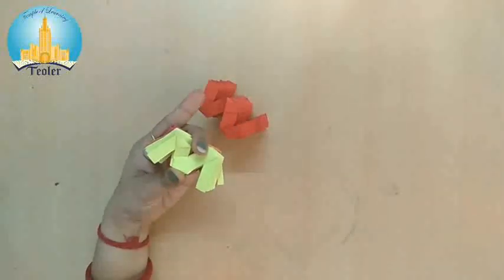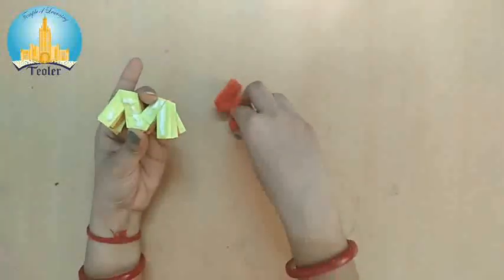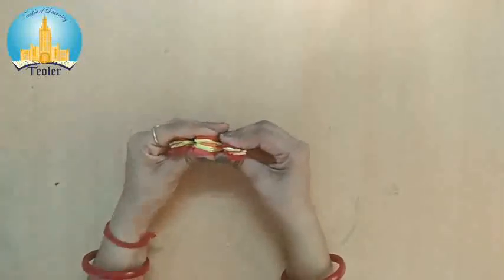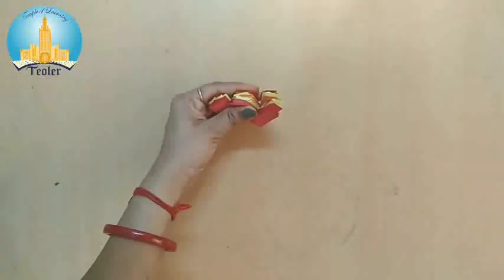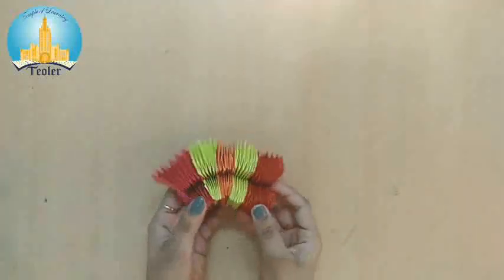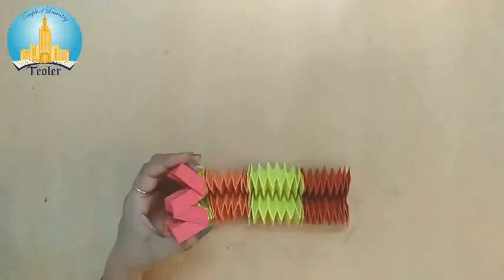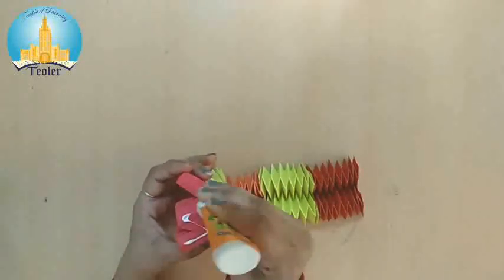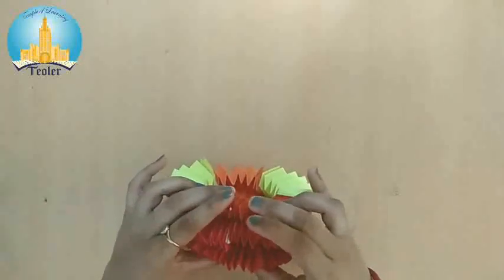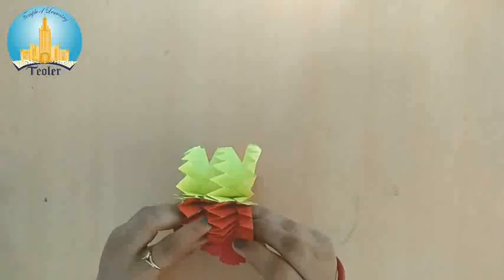And again, we will put pavicole here. And this one last, we will paste here. Now press it a little bit and let it be dry for some time. Now this is ready. You can see — open it like this and hold it here, and we will paste these both sides like this. We will put pavicole and hold it carefully and paste it here like this. Press it a little bit and let it be dry for some time.